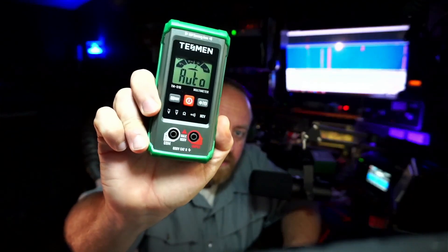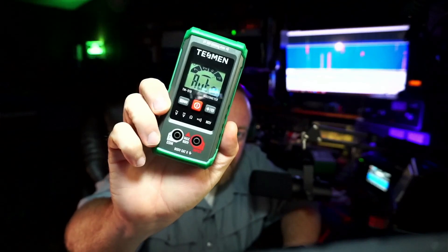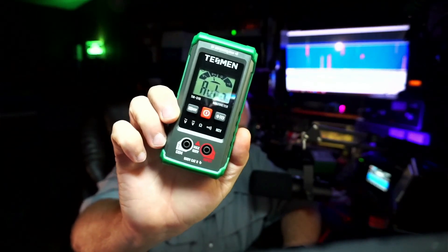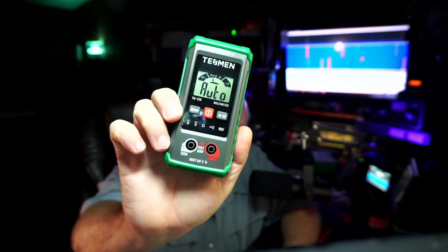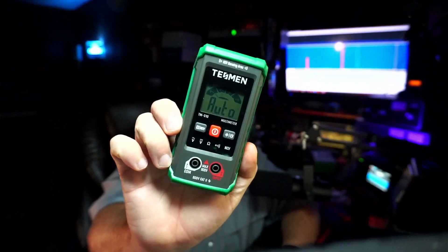There's not a lot to show you about this really. You only got two ports to put your positive and your common probes in. Pretty self-explanatory and it does the things that you need it to do. It's going to be handy to keep in your bag. It's not going to take up too much space. Tesman really done a good deal on this one.